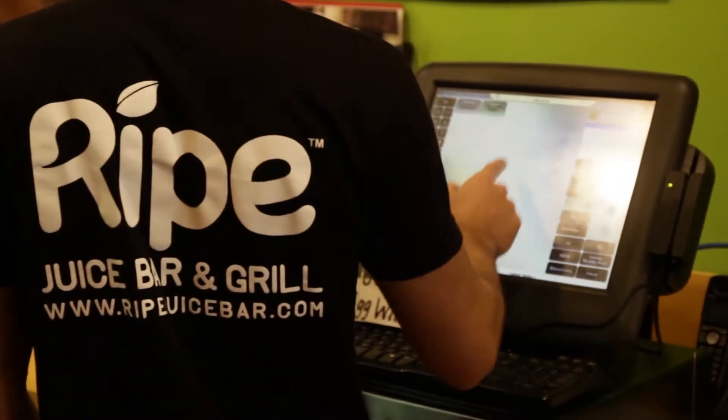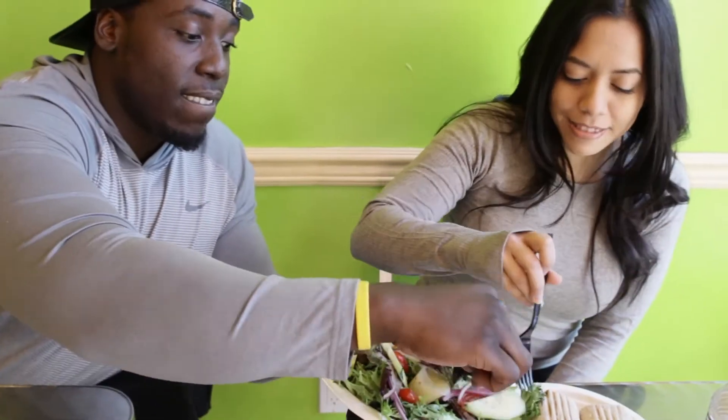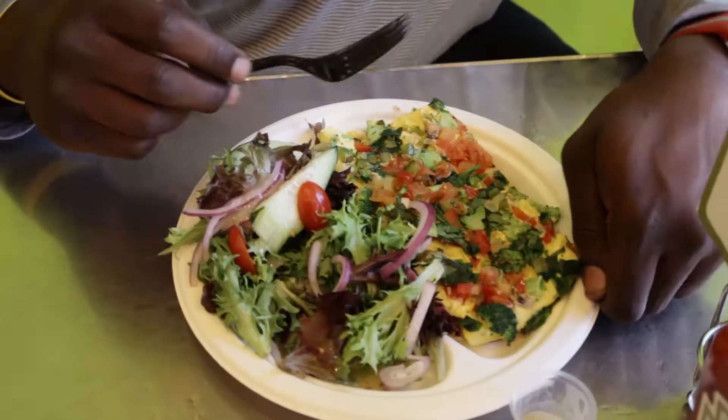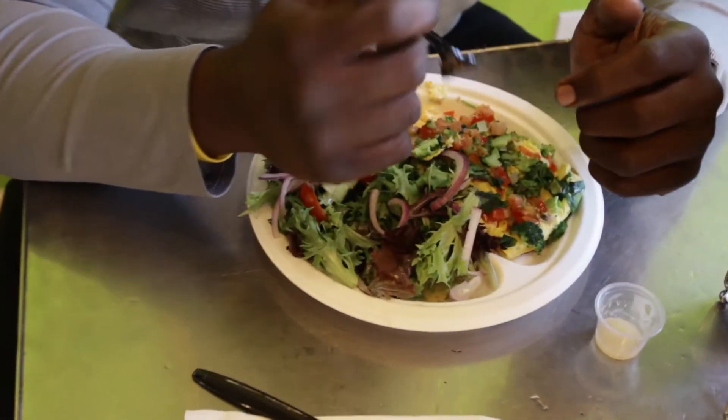Six eggs, tomatoes, peppers, onions, broccoli — they do a great job with the broccoli and tomatoes added on top.